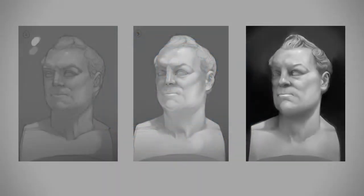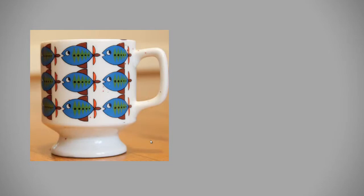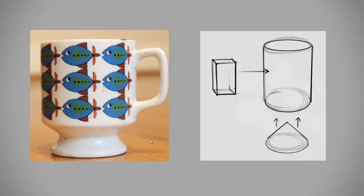Hey guys, this is Matt Core from ControlPaint.com, and today I'm going to talk about simplifying the head. Now you might remember in the past we talked about simplifying a coffee cup, and the way to do that was to think of it in terms of what simple three-dimensional shapes could be used to construct this object.